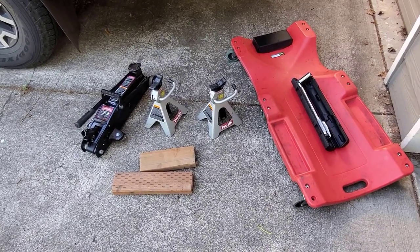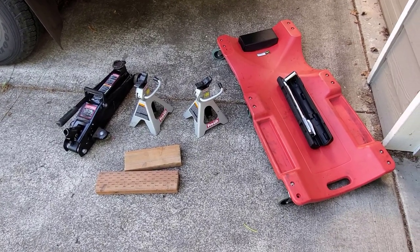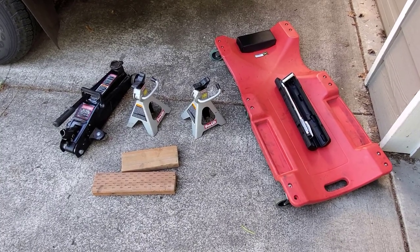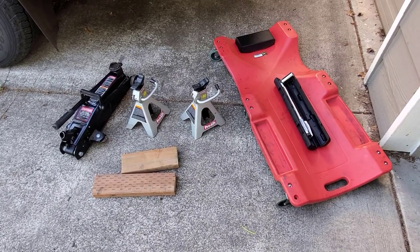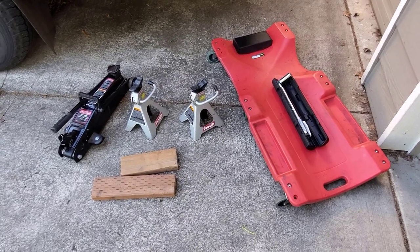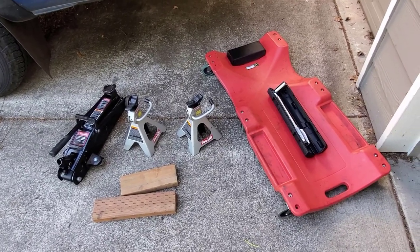For this project you're going to need a jack, some jack stands, a creeper — or you can just climb on the ground like a Neanderthal — a pair of blocks to make it so your truck doesn't roll on top of you, a torque wrench set to 52 pounds, and a 19-millimeter deep socket.